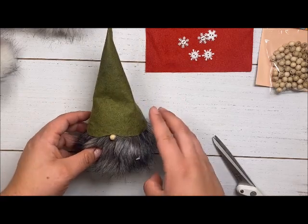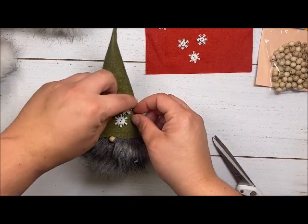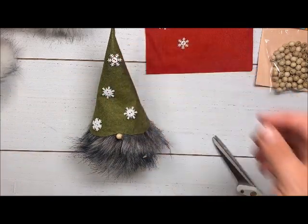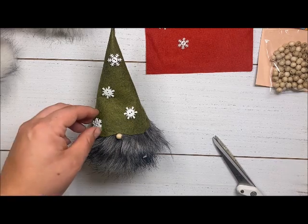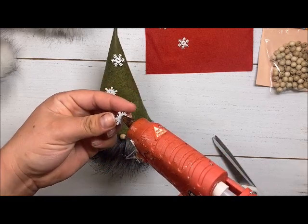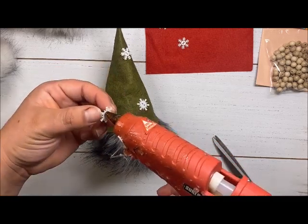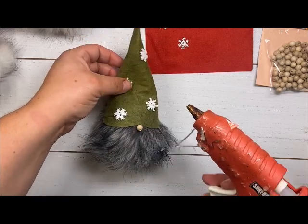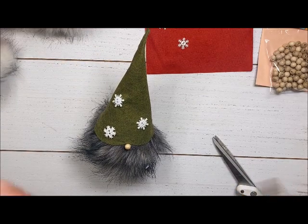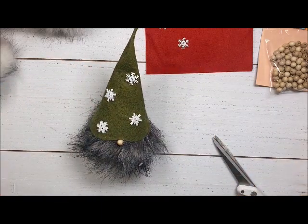How cute are these gnomes! I have some snowflakes to place however I want — maybe I'll put four on this guy, then add a couple extra on the first one. Just putting hot glue on all of them and making sure they're sticking. You can mix these with other buttons as well — it doesn't just have to be snowflakes. I really think that holly would look darling on one of these. I have an extra gnome so maybe I'll have to play with one!